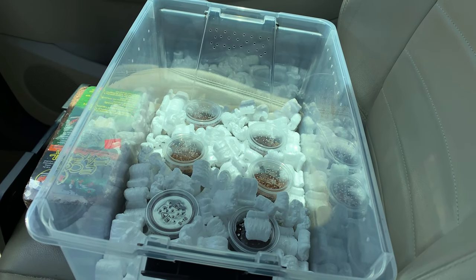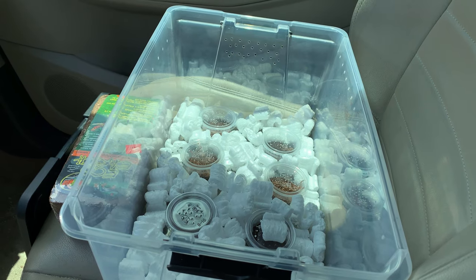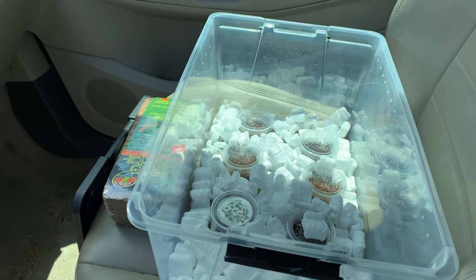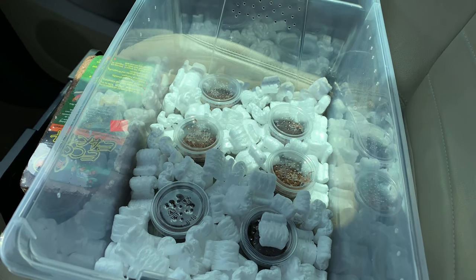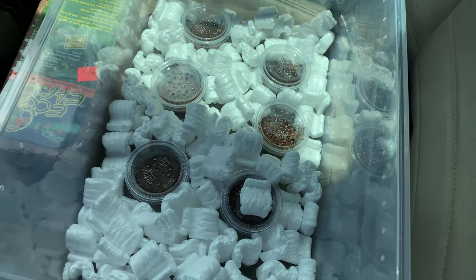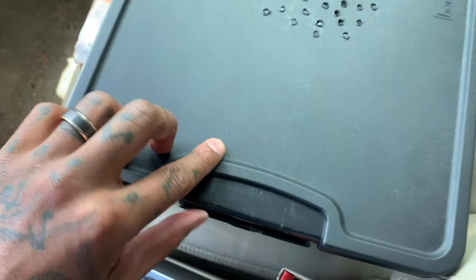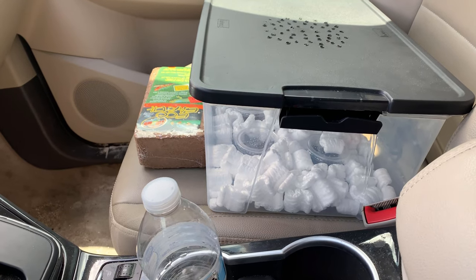It kind of sucks seeing some of my little ones go, but the rewards are — trust me — they're going to be worth it. I'm going to show you guys what I'm getting from the breeder here in a second. I just packaged them with some styrofoam peanuts so they weren't sliding around on the car ride here. I'll be back in a second and I'll show you guys what I got.